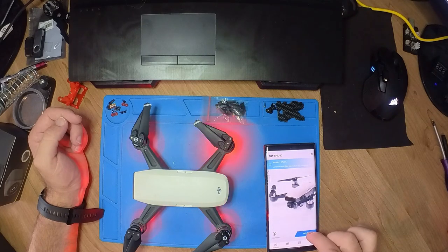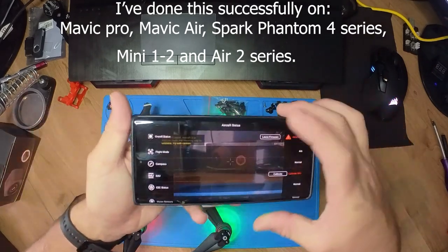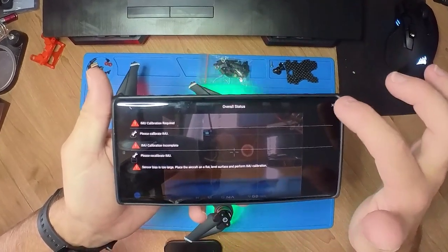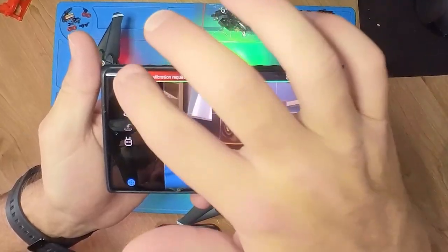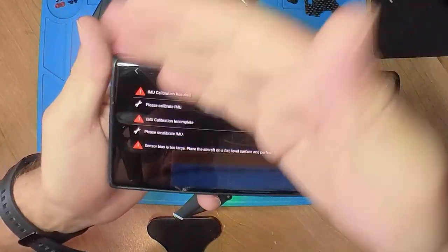I always say ignore the fly-safe database update because that's your no-fly zones — you don't want to update that. Go into Go Fly mode and you'll see there's an error message. If you tap on it, it's got a lot of IMU calibration errors at the moment. I'm going to grab a screenshot of that so everyone can see exactly what I mean.